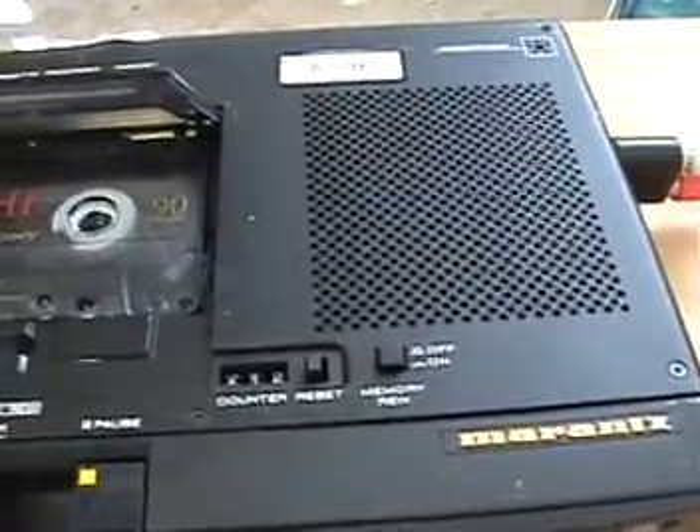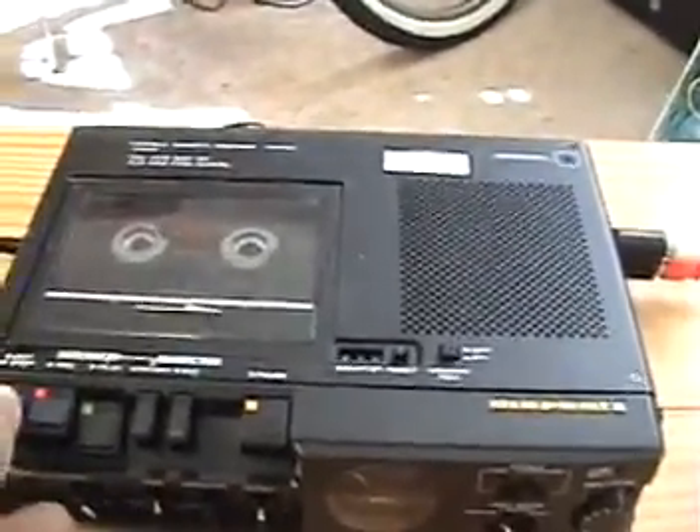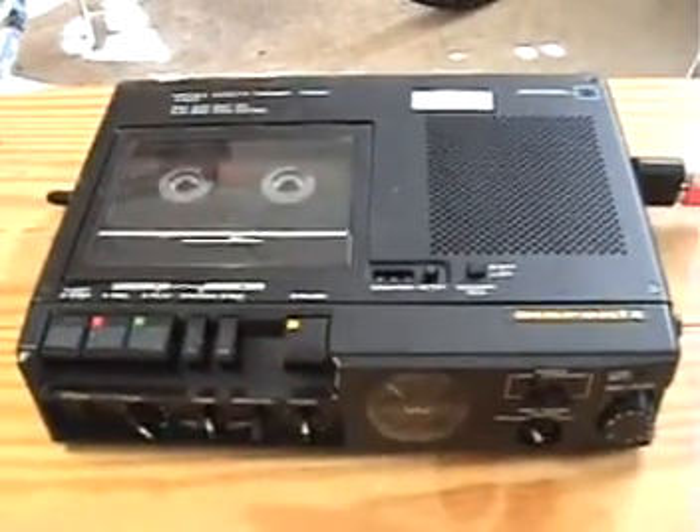To be brief: I have a Marantz. The model number is PMD-221. The problem is that it doesn't record.